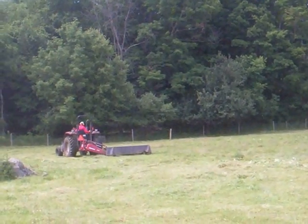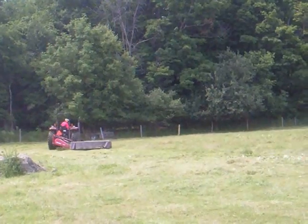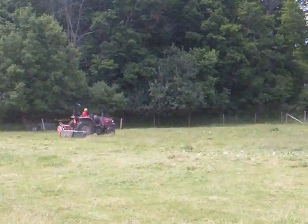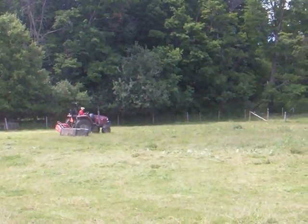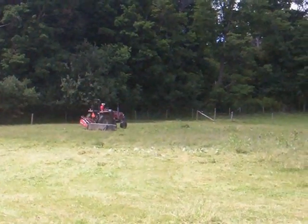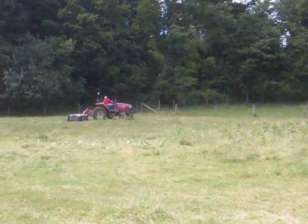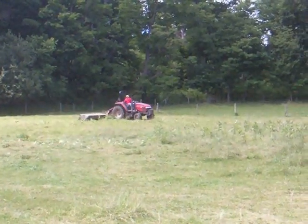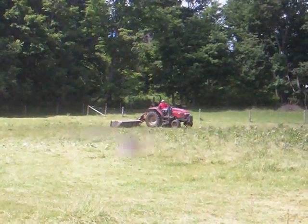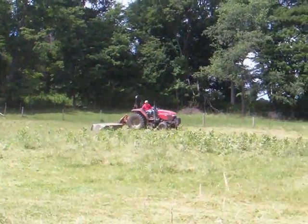This particular mower is a New Idea mower that's approximately 8 feet wide. Ben is actually traveling slower than we can — you can actually go up to 11 or 12 miles an hour using this mowing machine to clip the pastures or mow down hay. It's pretty amazing compared to the technology only 10 or 15 years ago.